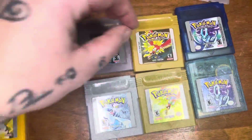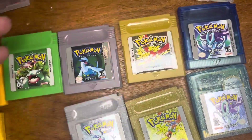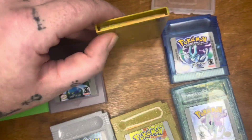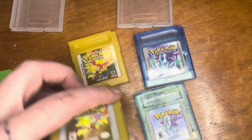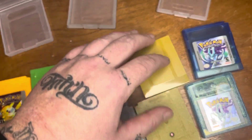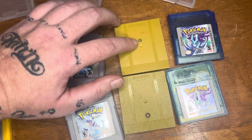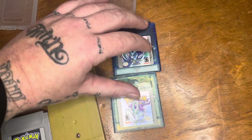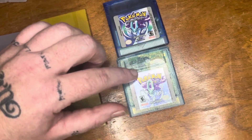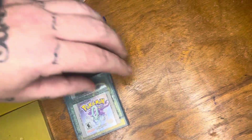For Pokémon Gold, it's not really sparkly at all, and you can't see through it — just like this one. But you can tell the one on top is a fake because of where the screw sits. Also, if you get Crystal, there's this whole humpback whale shape going on right here.